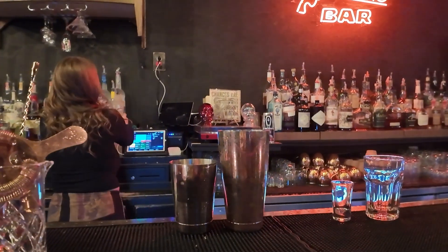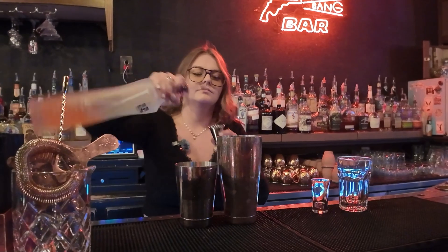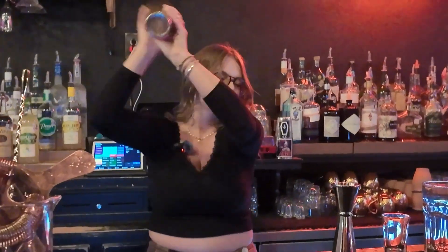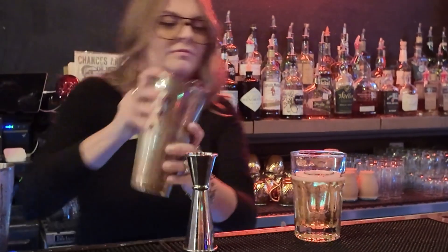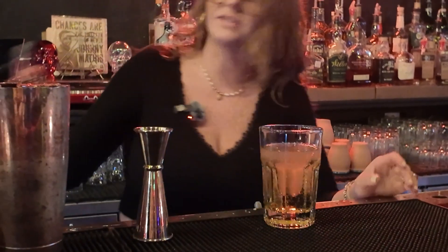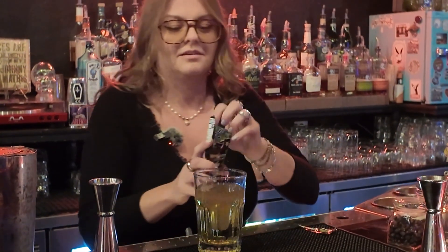This is our house specialty. We're going to start off with X-Rated and Deep Eddy grapefruit. We're going to shake that up, drop this shot glass in there, fill it up with Pop Rocks, then do a float of whiskey on top. And then the final ingredient — pop that ice.